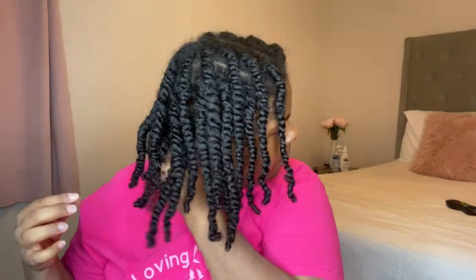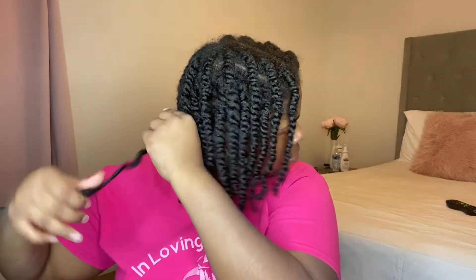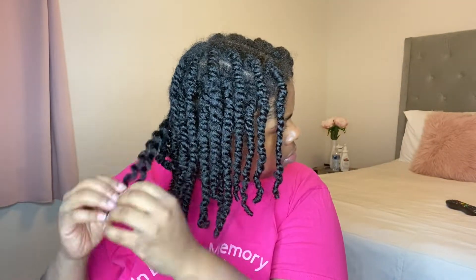After applying some of that oil to my hands, I'm just going to start unraveling my twists. I noticed that you really can't see what I'm doing in the back, so once I get to the front of my head I'll slow it down and show you what I actually do to make my twists look good.